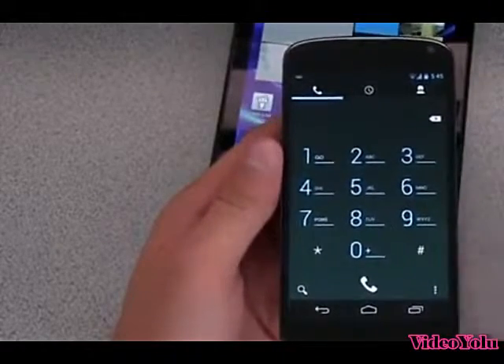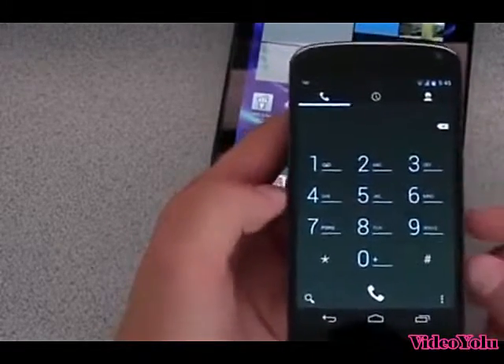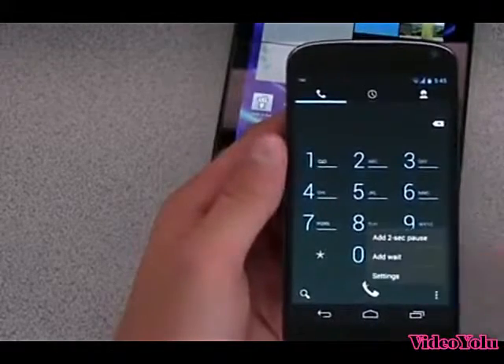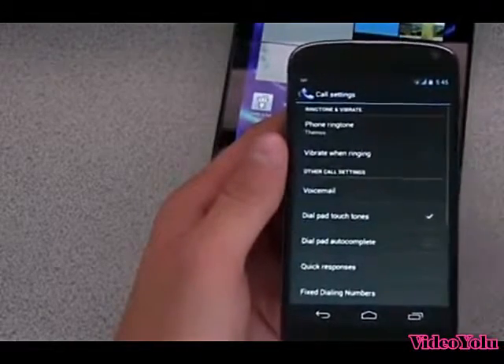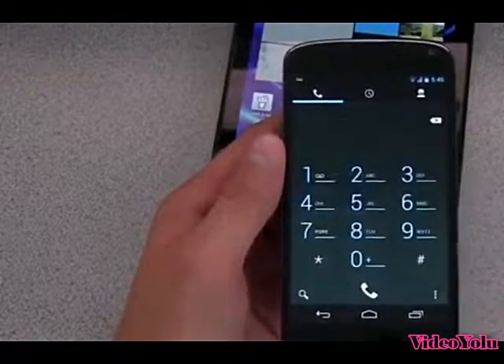Manufacturer overlays such as TouchWiz, Sense, and Moto Blur have all had it for a while now. Stock Android hasn't, for whatever reason, but we can go ahead and go into settings. Once you're in the dialer you'll see 'dial pad auto-complete' — just go ahead and check that.